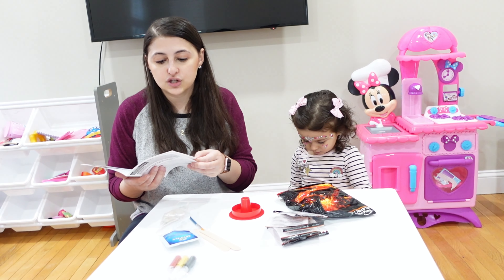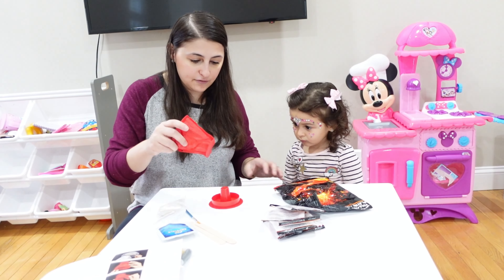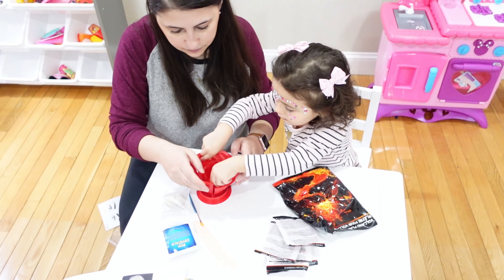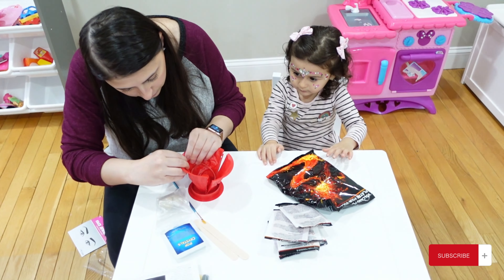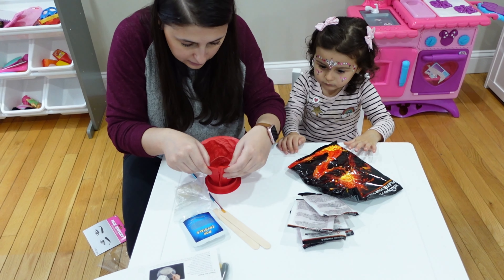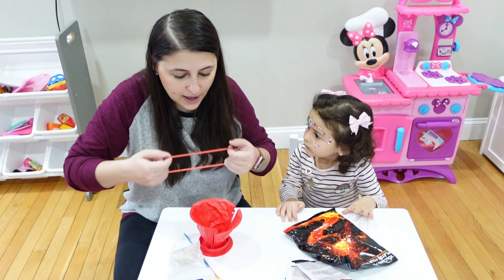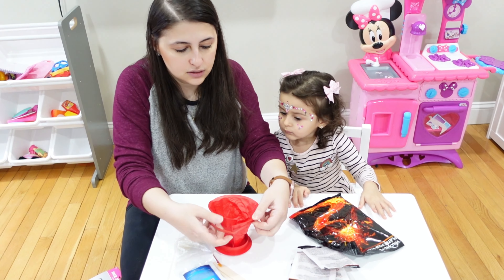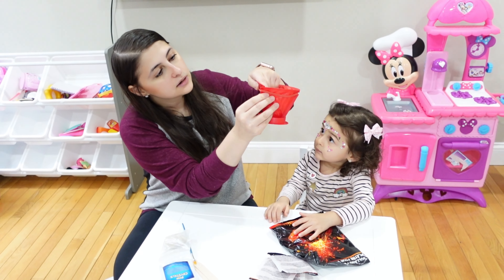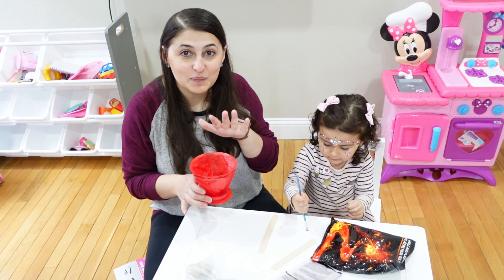First things first, we're going to build our mold. We have volcano molds and we're just going to place them here like so. You just build your volcano — there are little spots for it to go into. The rubber band is super important; they give you one and there are little holes to put it on.